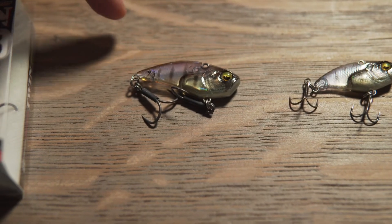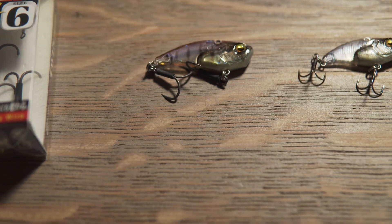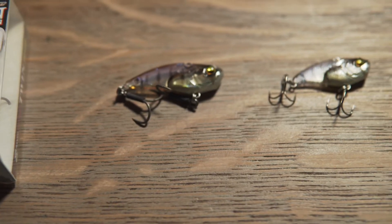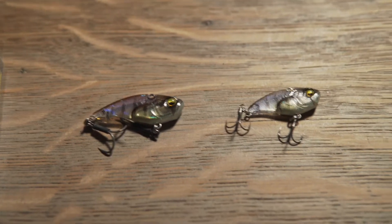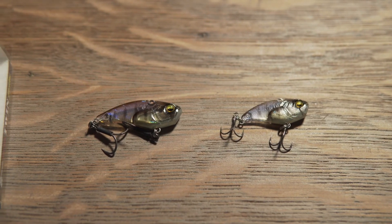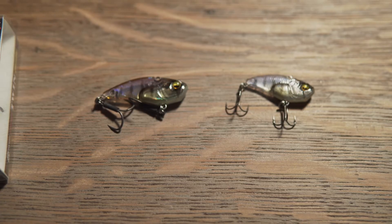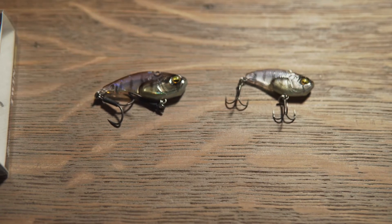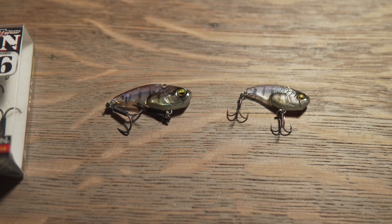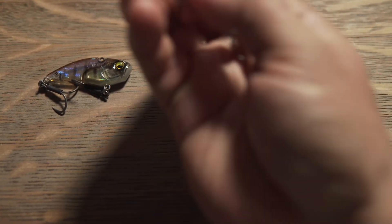I did catch something with the nine gram on the medium light rod and it got off literally right near my feet, which was very depressing. Either way, I'm leaning towards preferring the seven gram and leaning towards throwing these lure types on the medium Joker rod.